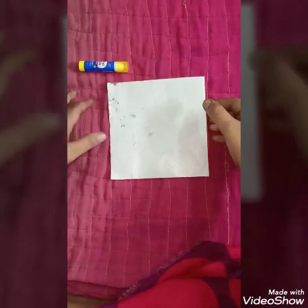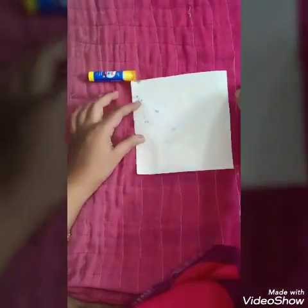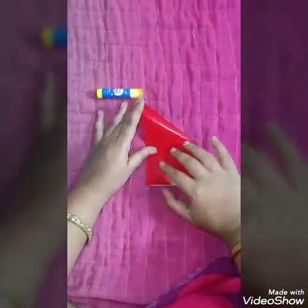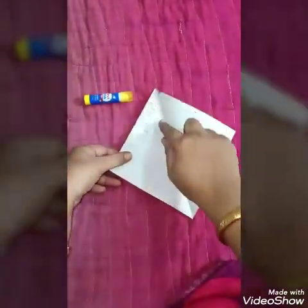Okay children, all we need to make a joker's cap is a craft paper. You turn it in this way so that the white portion comes on top. Now, take this end and fold it so that it meets the other end and press it this way. Now open it. See, you can see this line in between.